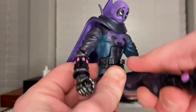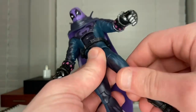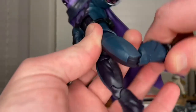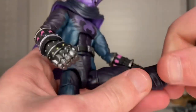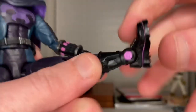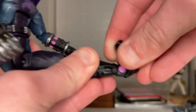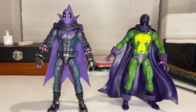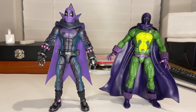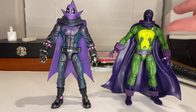He has an ab crunch — forward just a little, backwards quite a bit, and 360 waist rotation. His legs kick out quite far forward and a little backward. He has a thigh cut, double-jointed knees with pinless joints, a shin cut, and his ankles hinge down and up with a nice ankle pivot.